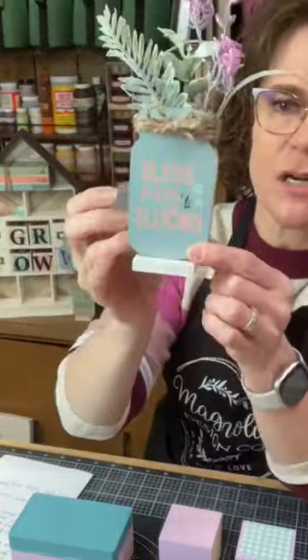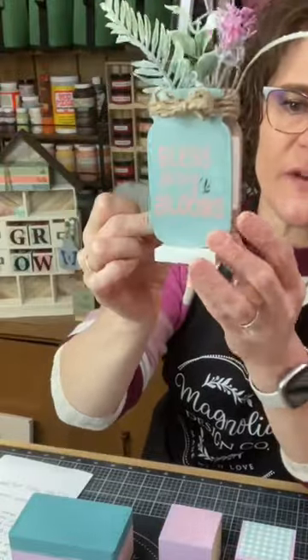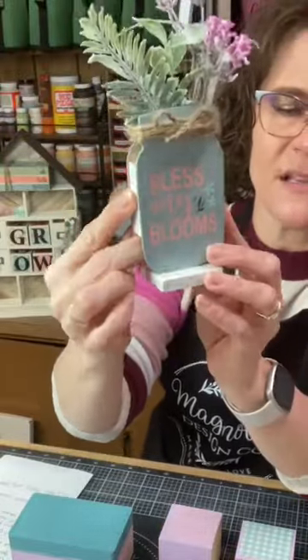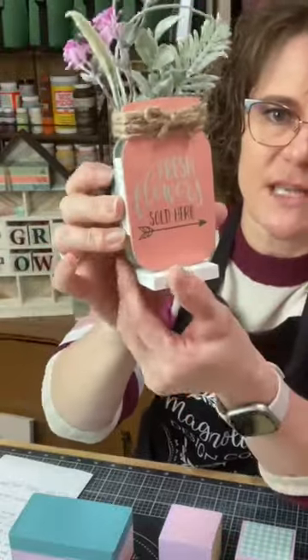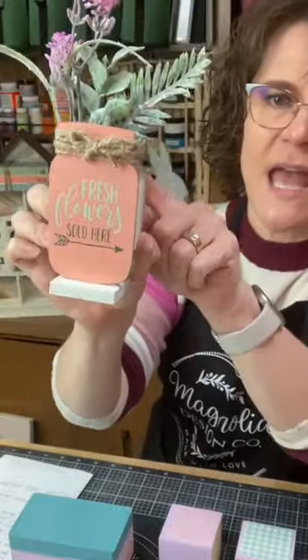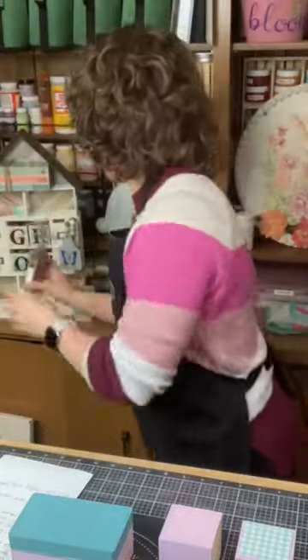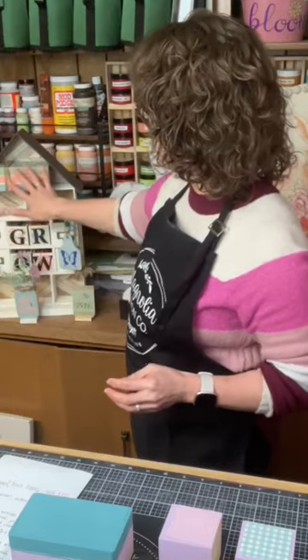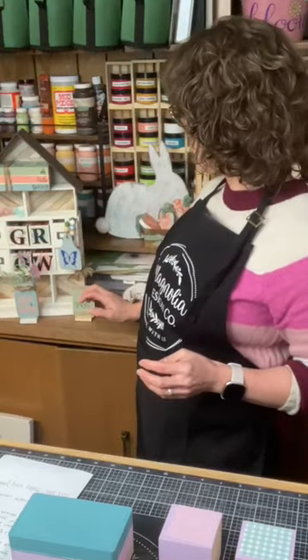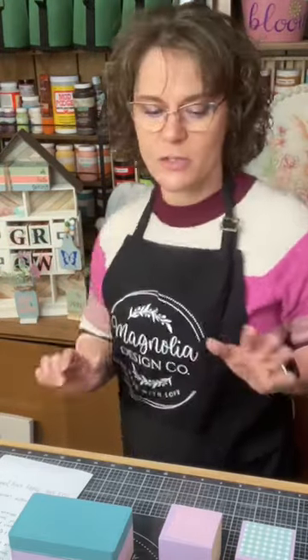These are our Mason jar cutouts, and I took two of them and kind of made a little jar that I can put some florals in. These are also our spring minis — this is really fun to do. And then I just covered up the hole at the top with some jute twine. We've got a rolling pin, the blocks in the middle, a book stack, a beaded garland, and then a couple other little things.